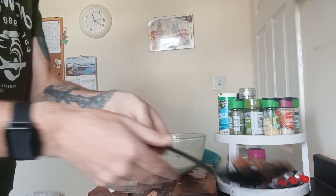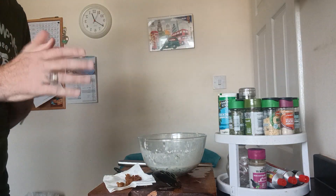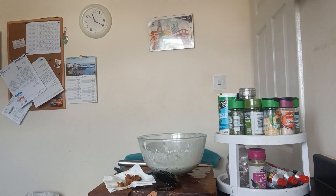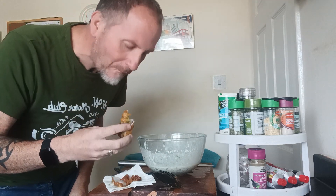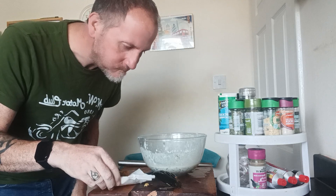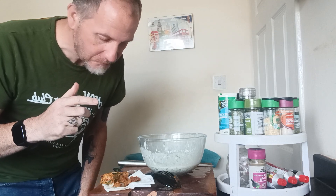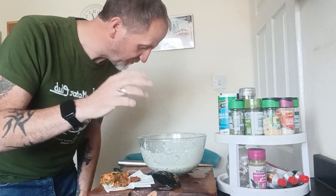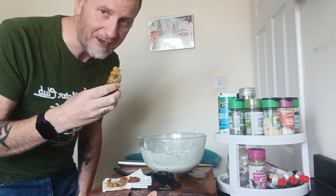That's worth making just for the bloody scraps! Oh that's hot. Well, amazing. These are just scrumptious. You've got to make these. Don't make the mistake I did — use fresh chilli. Get some chilli flakes, just get a good handful and throw them in, because there's only a little bit of chilli on this. You put chilli flakes on that — banging, absolutely banging.